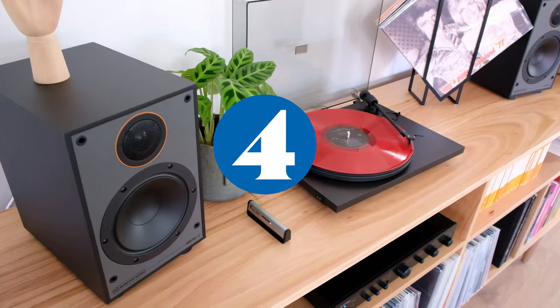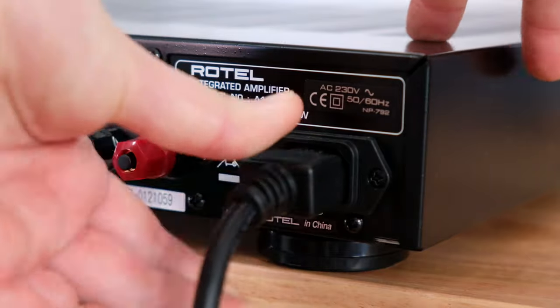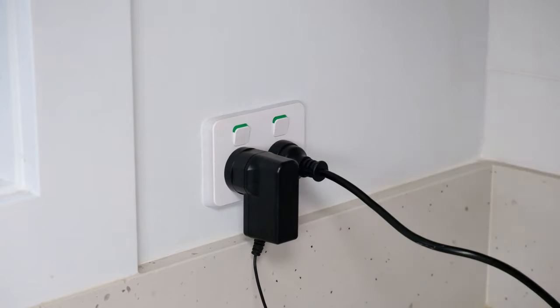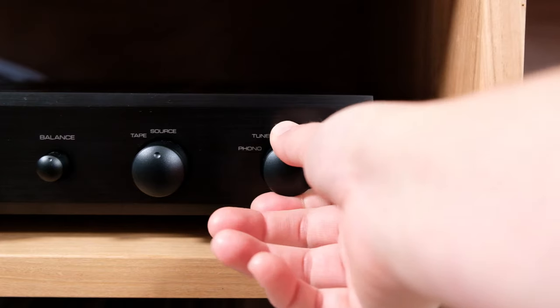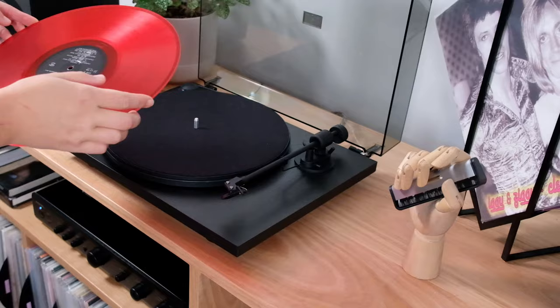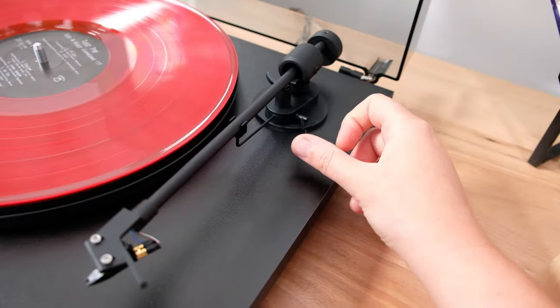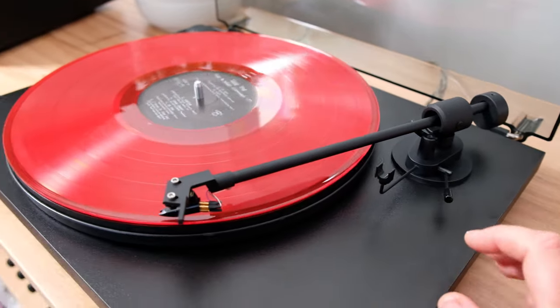Everything's all set up — let's play our first record. Make sure that the power is connected for the amplifier and the turntable. Don't forget to switch it on at the wall. Press the power on button at the front of the amplifier and select the phono source. Now place your record on the platter, turn the turntable on, make sure the tonearm lifter is in the upright position, and cue up your tonearm and away we go.